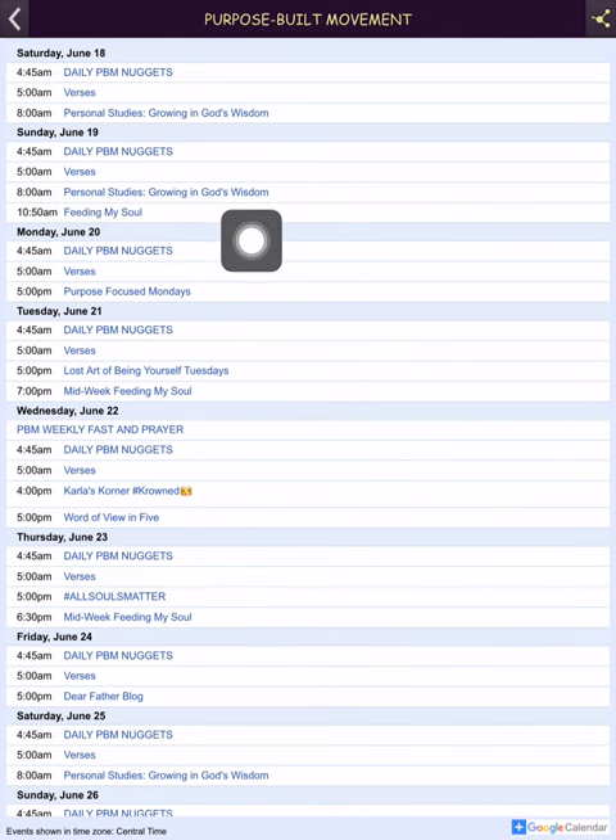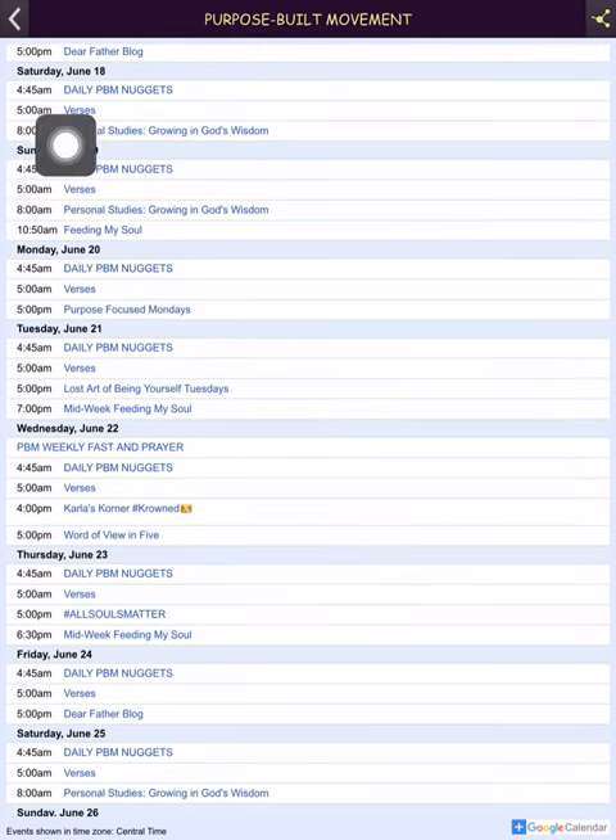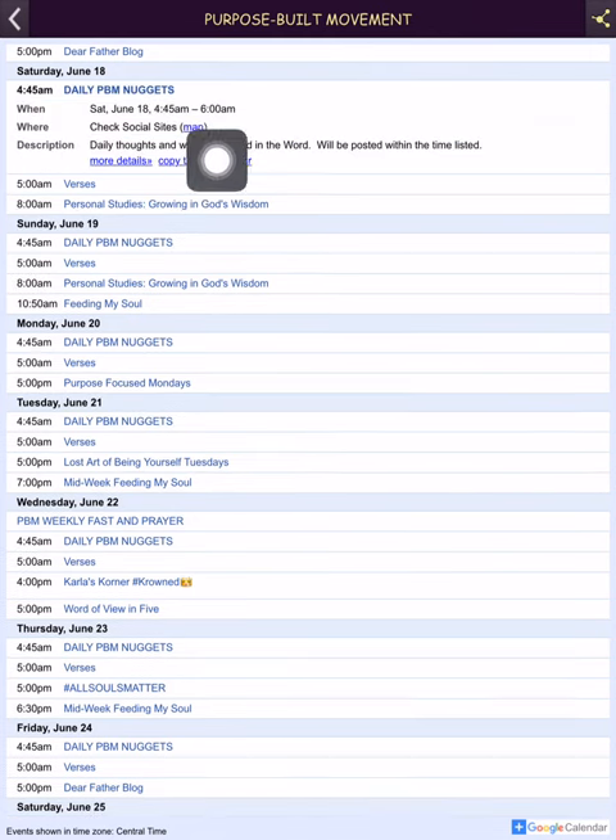Basically it's a calendar so if you're trying to figure out how often I write or when something is supposed to come out, this is the schedule I'm supposed to be following. It keeps me accountable. If you click on Saturday, you see a time frame — from 4:45 to 6 AM you can expect a daily PBM nugget, and from 5 to 8 AM a verse.